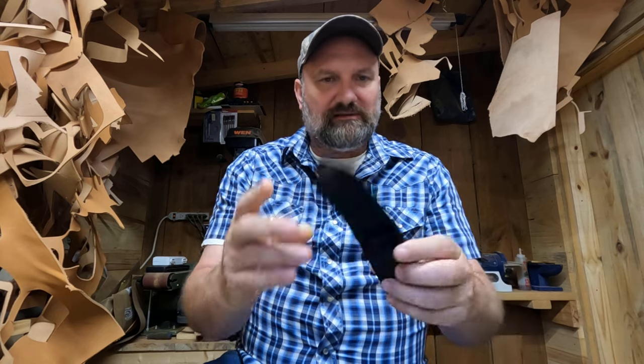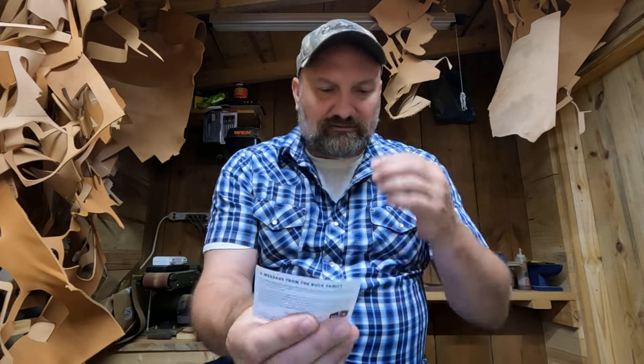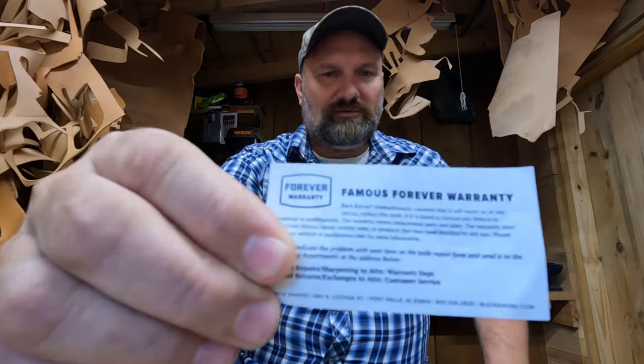Anyway, just a cheaper type leather sheath right there. It comes with the usual message from the Buck family, and it does have a forever warranty.